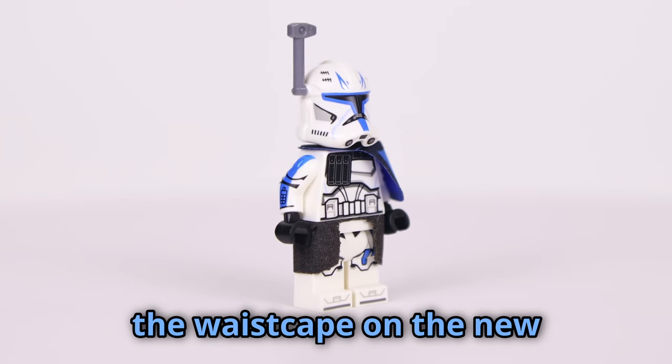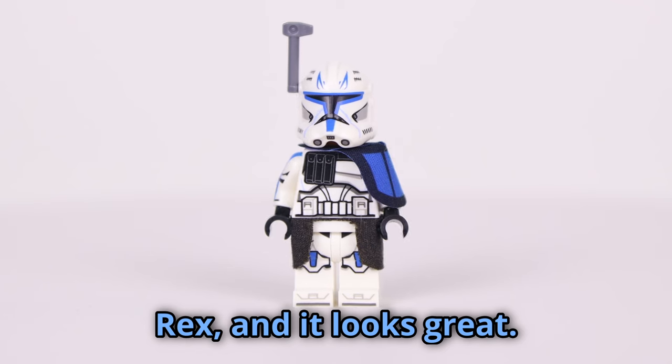I went ahead and threw the waist cape on the new Rex, and it looks great. Definitely the way to go.